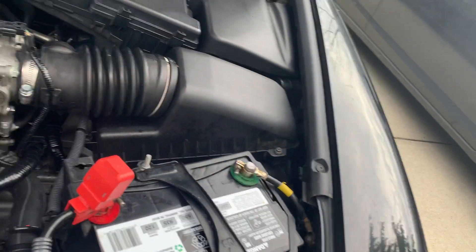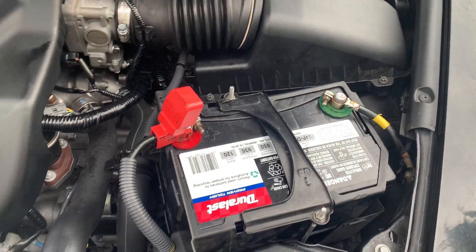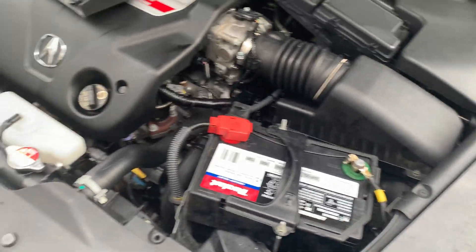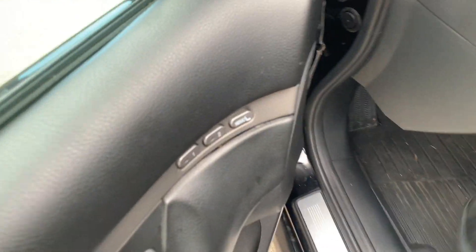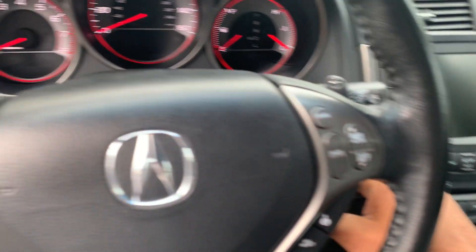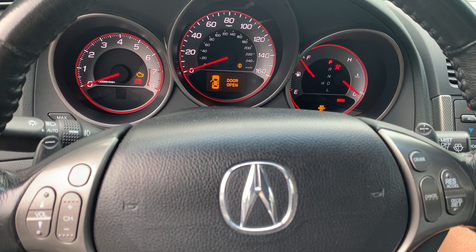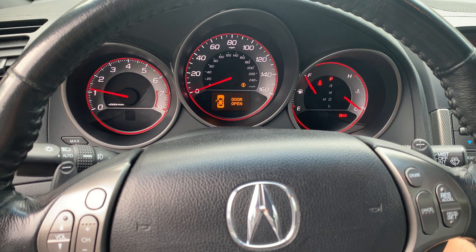Okay, yep — relay is clicking. Put that down so we don't break it, then come back and reinstall the cover once I'm done. Let's just try to crank this car. Lights up, fuel pump — she sounds awesome.